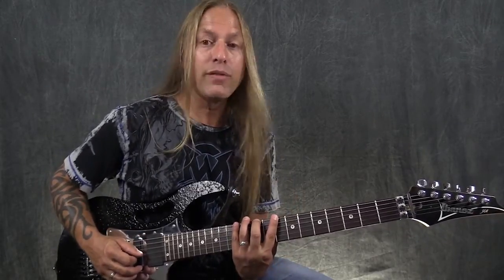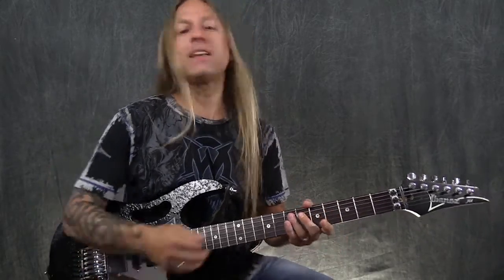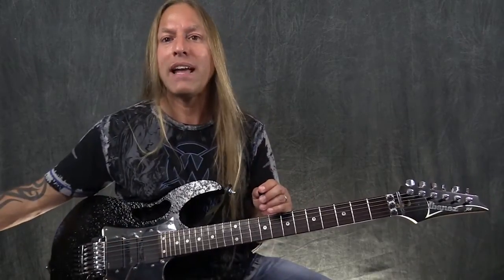Now we can take that scale shape and move it anywhere we want. If we want to be in the key of G, we move the shape down and play the same pattern starting on G. That's the beauty of knowing the notes on your sixth string — if you want to be in the key of G, you know where G is, so you go there and play this scale. If you want to be in the key of F, you move it down and play the scale. That's how the C major scale is created, and that movable shape works for any key.